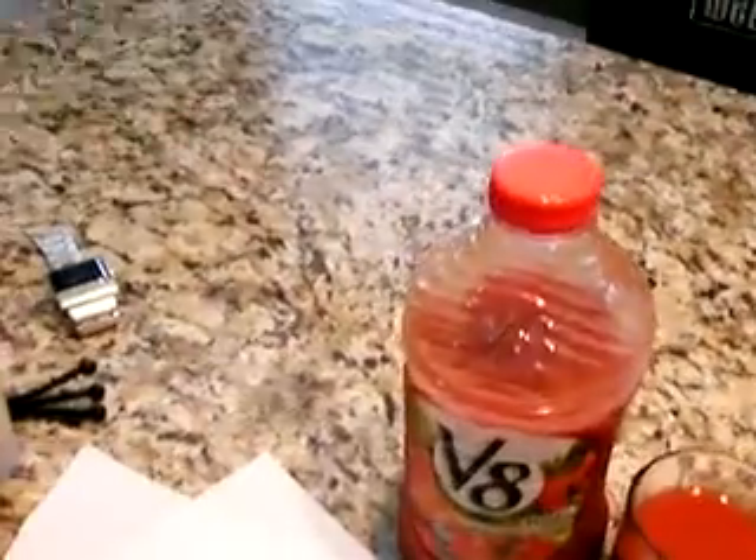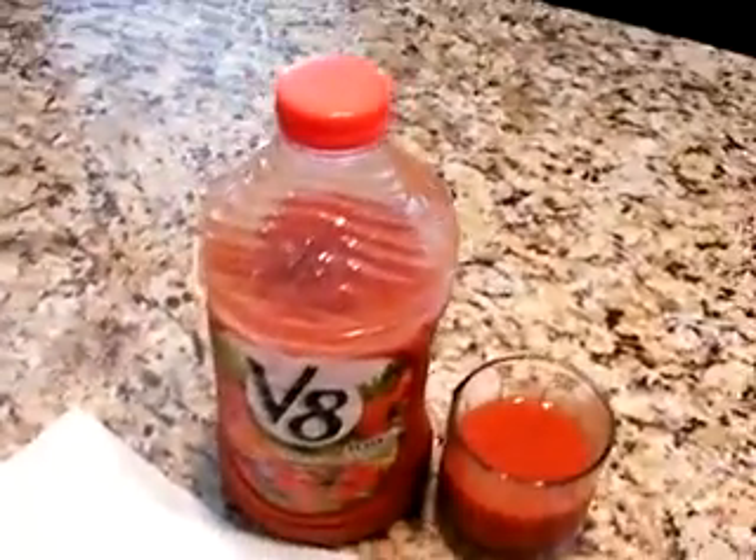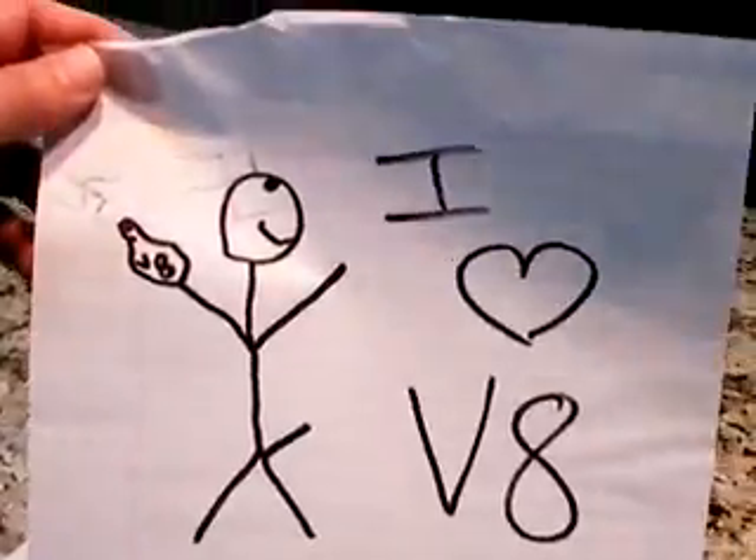I don't know why. I mean, who doesn't like tomatoes and a little bit of vegetables — spinach and whatnot? I, on the other hand, love V8. It makes me happy.